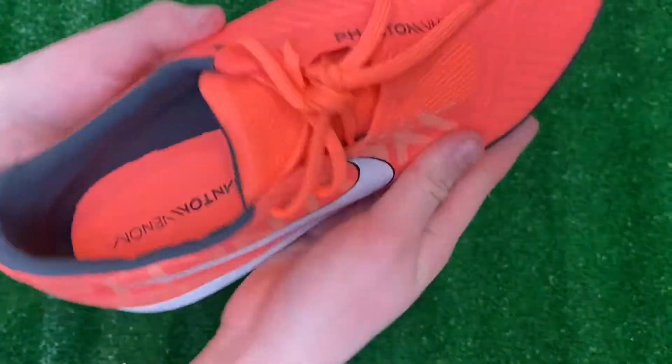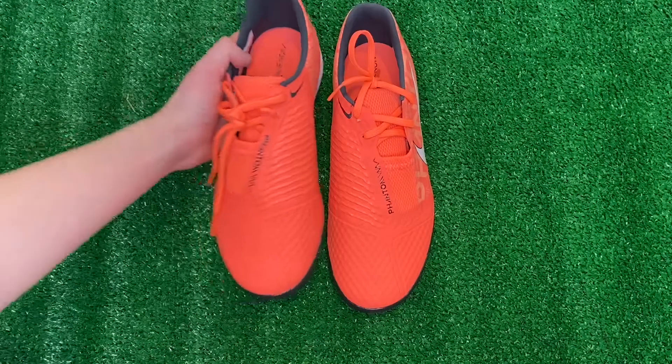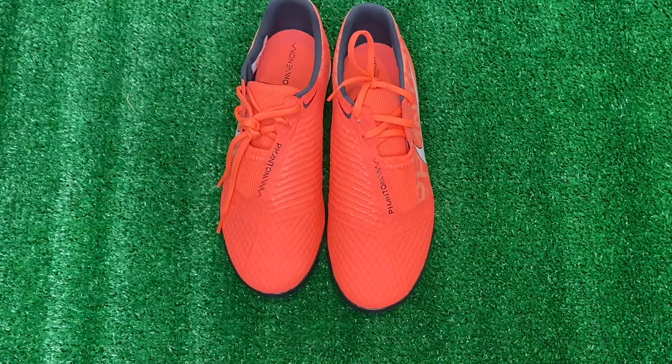If you guys can see right there, we have the Phantom Venom branding and then the Mango Orange colorway — so it's a really cool, nice insole. It looks like just a regular insole, not too thick, pretty thin, but still really nice.